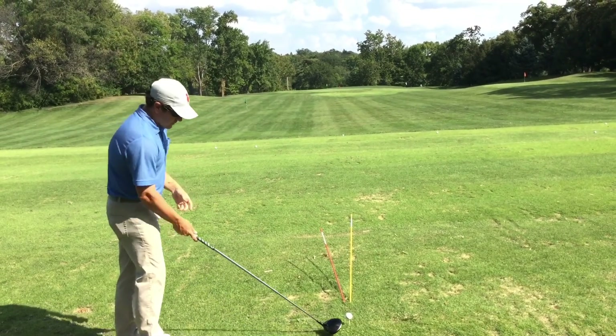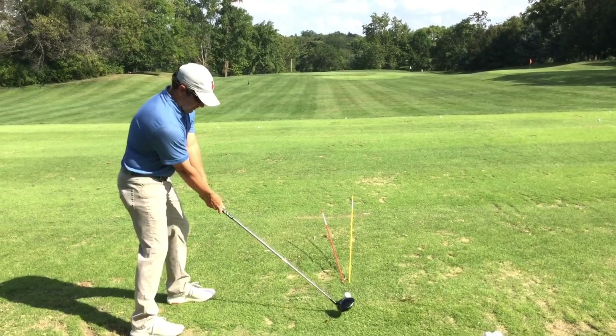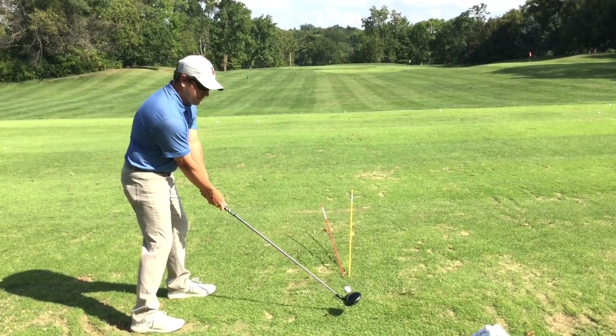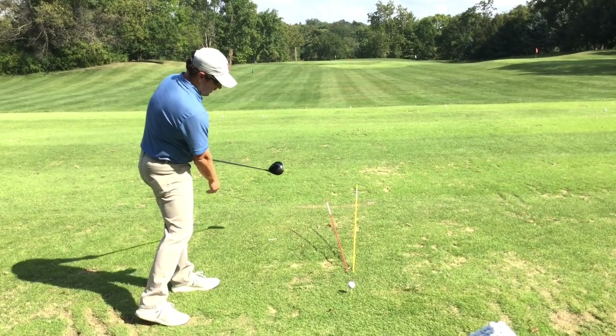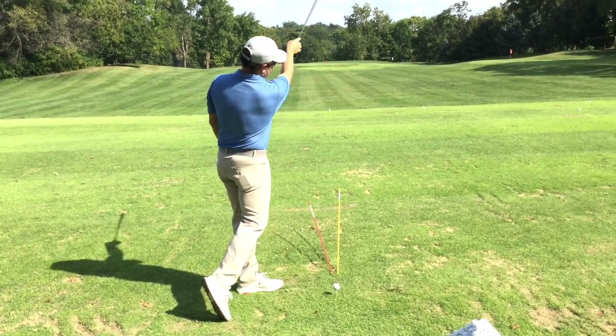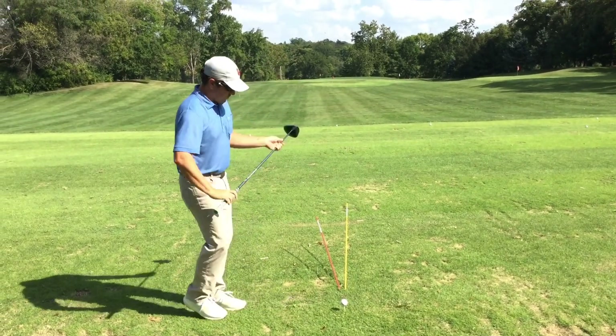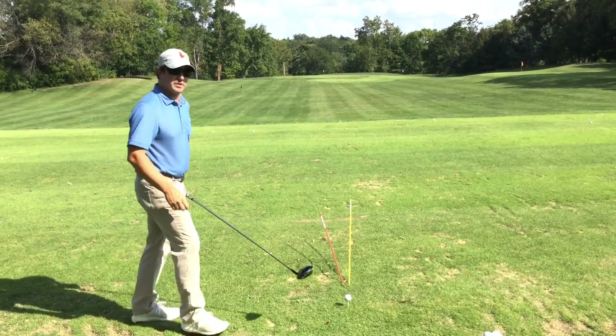For example, if my club face was pointed down the yellow stick and my club path or swing direction was going down the red stick, I would have an open face cut — because one's going this way, making the ball curve that way. The initial starting line would be right, so it would go right to right.